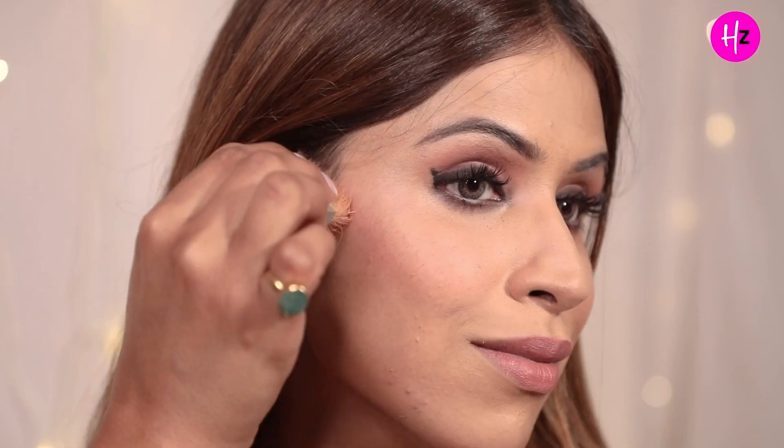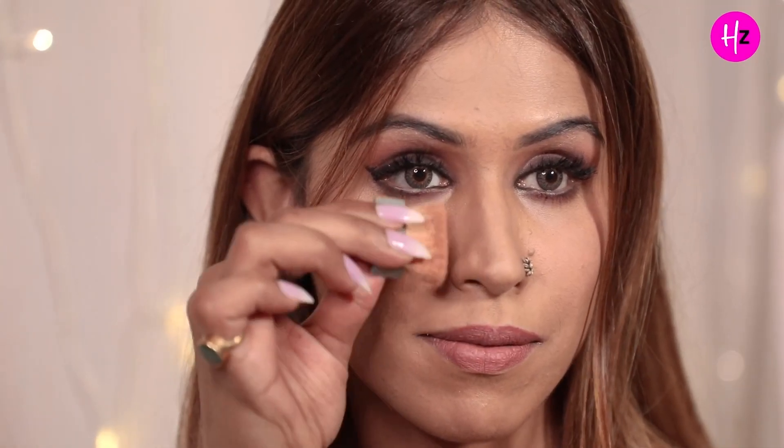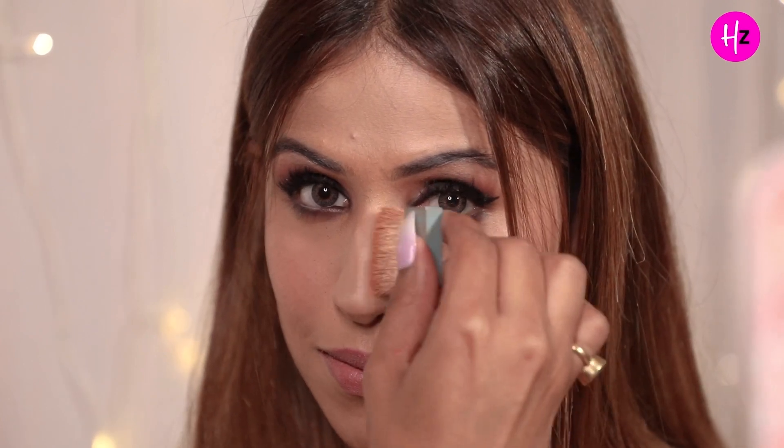Apply one line from the left ear towards your cheekbone and one from the right ear. For those people jinki nose thodi si thick hoti hai and they want to contour it, you have to follow the nostril lines as well. Always blend that contour in the opposite direction — from here to here — so that your nose looks very chiseled and sharp. If you blend in the upward direction, your nose will look even heavier.